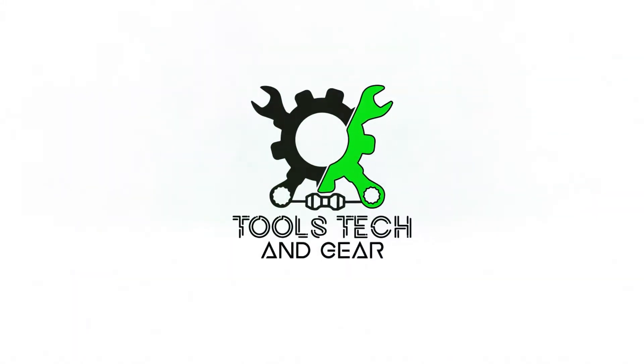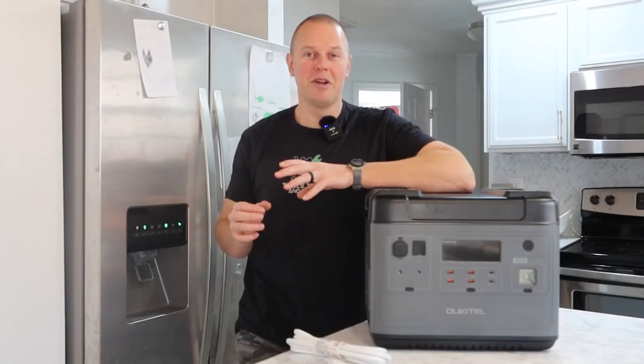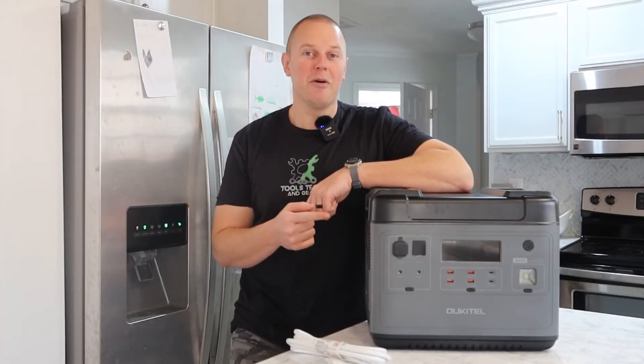Welcome to Tools, Tech, and Gear. I'm Seth. I have something a little bit different for you today. This is the Ocotel 2000 watt power station.